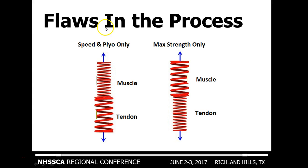The flaws in the training process occur when one spring becomes more dominant than the other — that's where injury can occur in each tissue. For example, when you have somebody who only does speed training and plyometric training, they lack training the muscle and are training more the tendon. What happens then is the tendon becomes stiff in the fascia, and this group has issues with the muscle.